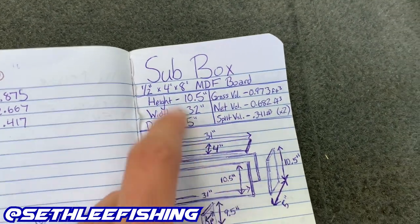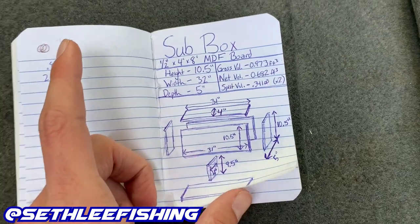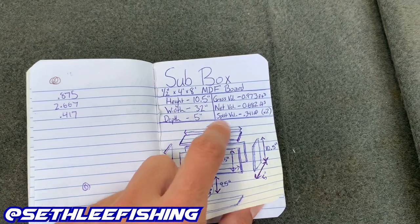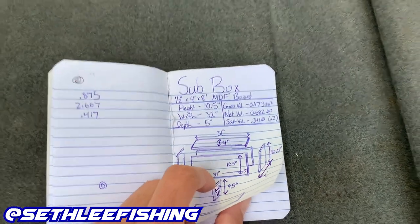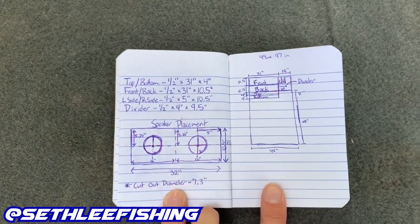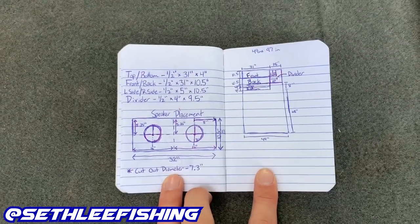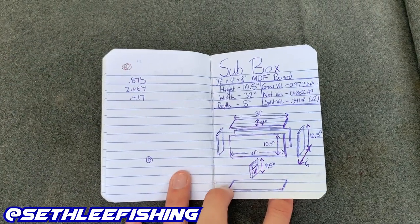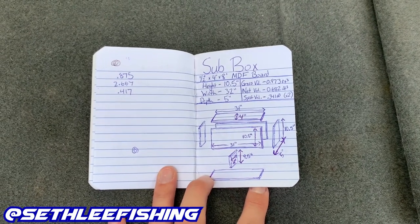I've done all the math. I got the dimensions of my box and just drew it out — that's the best thing to do. Draw it out, do all the math, make sure everything's going to work. I confirmed my volume is going to work for the box and for my subs. If you have the same truck as me and want to build a box, you can copy these dimensions because this should work perfect.